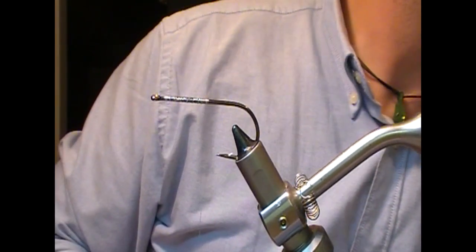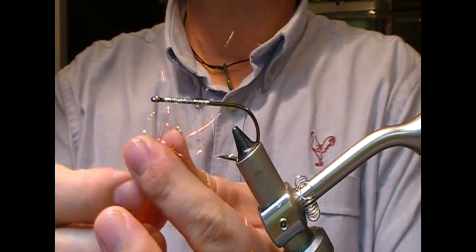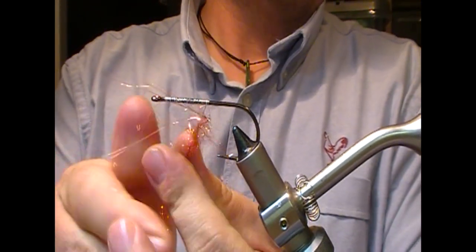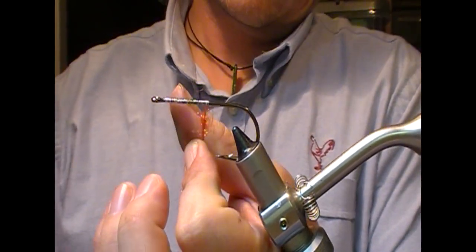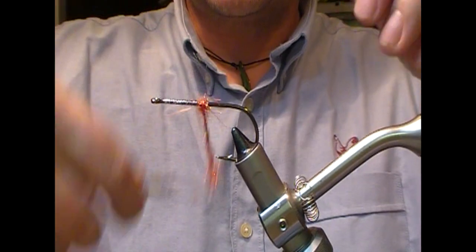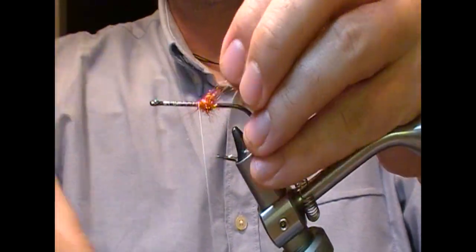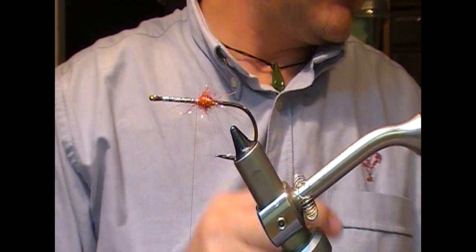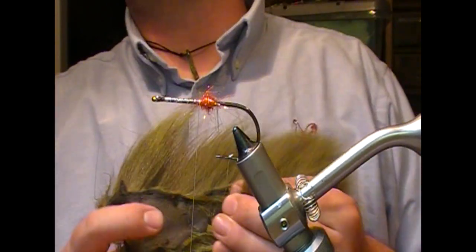What color it is is kind of irrelevant — don't get caught up too much in that — because you'll hardly see it. In fact, you won't see it because it's in the middle the whole time. I'm using a bit of my orange sparkly dubbing.